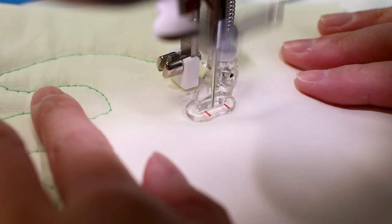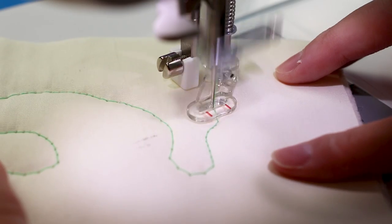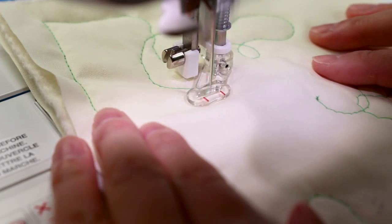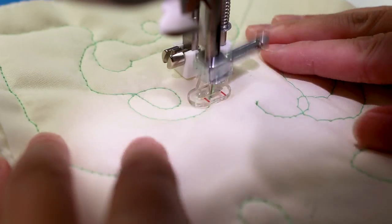The foot has a built-in spring that moves up and down with the needle. As-is, the foot doesn't give enough clearance to a quilt sandwich to easily move around under it - so the rubber band fixed that. Thank you Leah for saving me a headache.